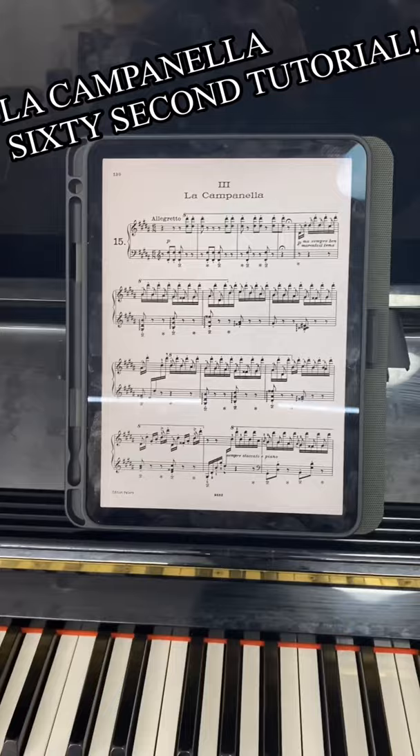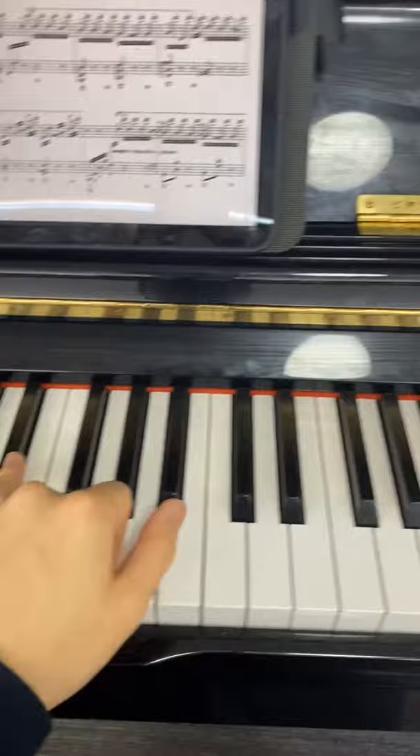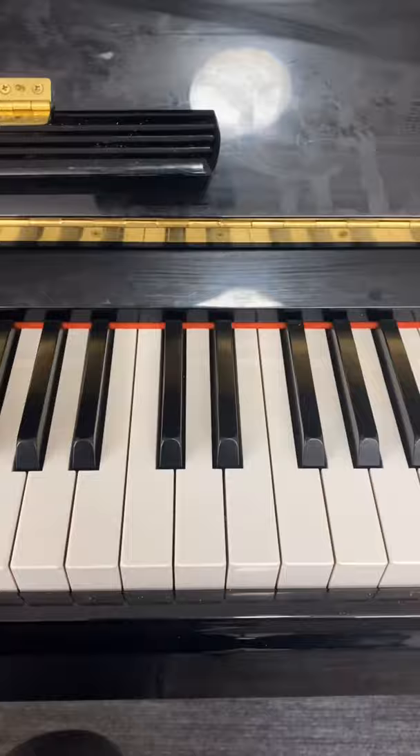First, find the group of two black notes in the middle of the piano and put your left pinky on this one. Now, find the next group of two black notes on the piano and put your left thumb on this one. Now find the next group of two black notes on the piano and put your right thumb on this one. Find the next group of two black notes on the piano and put your right pinky on this one.